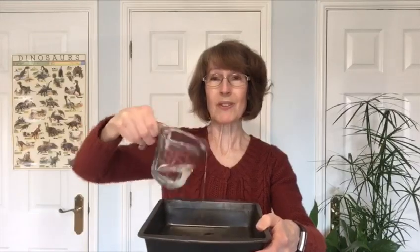Today I'm going to use one of my cooking trays, and I'm just pouring the water in to about one centimetre deep. That's all you need.